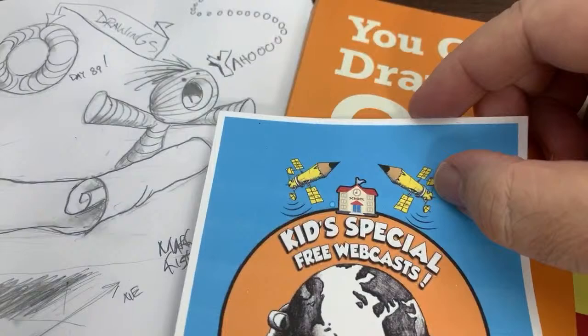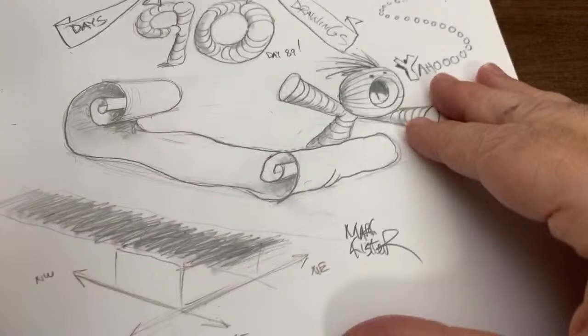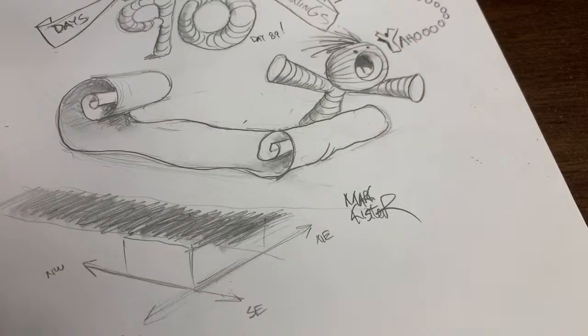Let's jump right into our drawing lesson. This is a lesson from my 'You Can Draw in 30 Days' book. We're going to draw flags and scrolls. Here's one I want to draw — that flag — and we're going to draw all kinds of flags. We'll also draw this magic carpet. Hello Xavier, Risa, Sylvia, good to see you. We're also going to draw a scroll stuck to a wall.